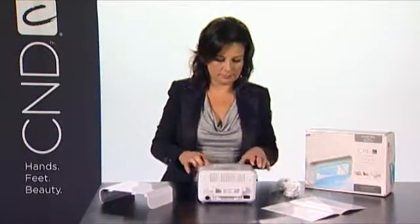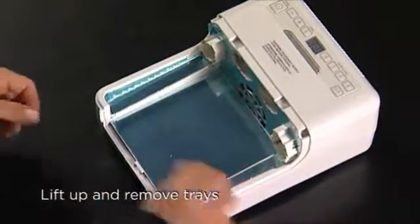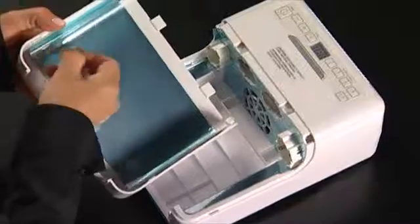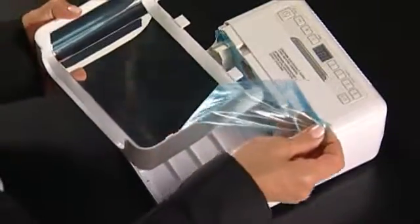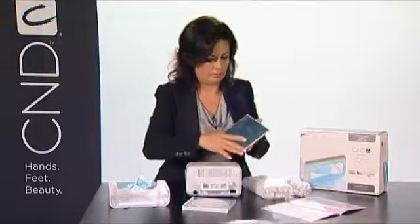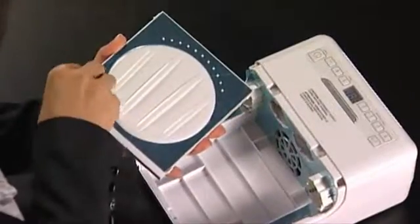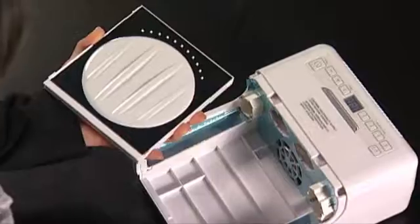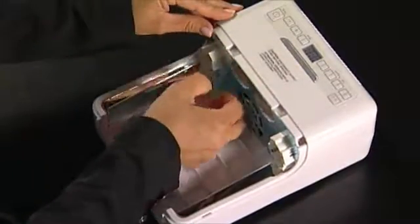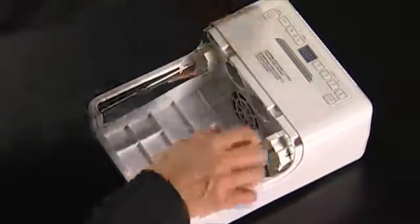Remove the light bulbs and electric cord from inside the lamp and set aside. Lift up and remove the hand tray. Lift up and remove the pedicure tray. Remove all protective blue film from inside the top cover, hand and pedicure trays, as well as all other inner areas. It is very important that you remove all blue film from the lamp. If any film is left, it will prohibit proper curing.